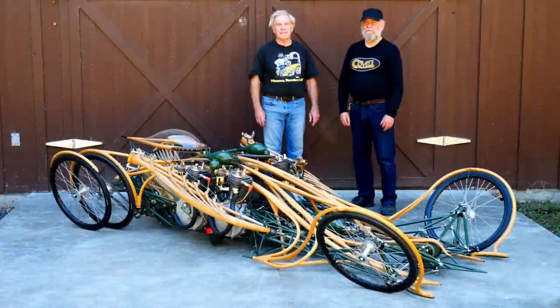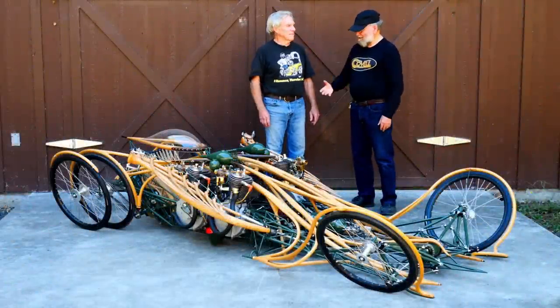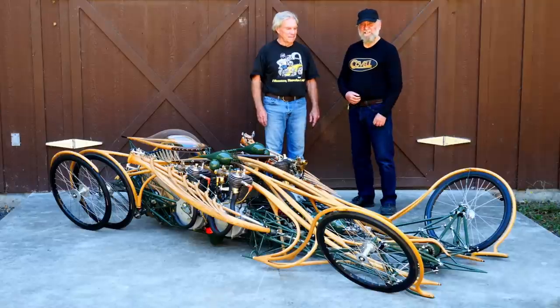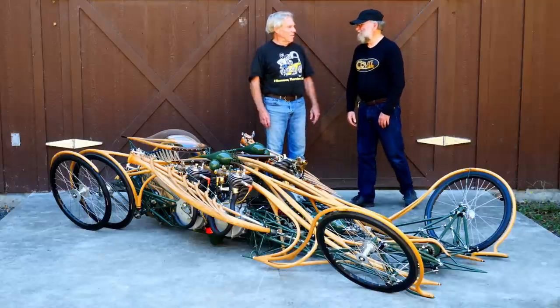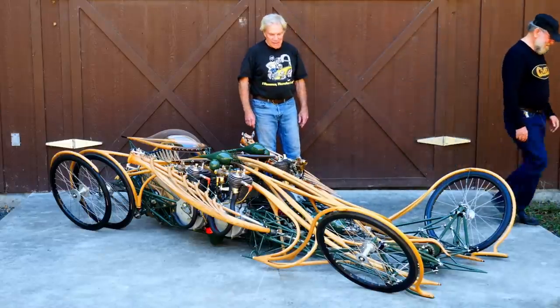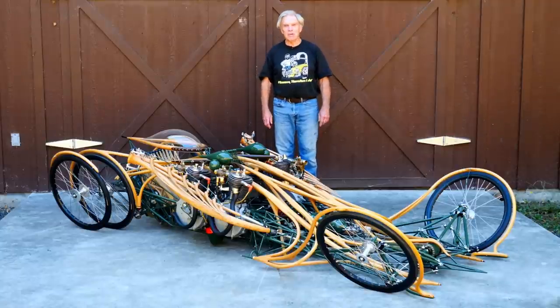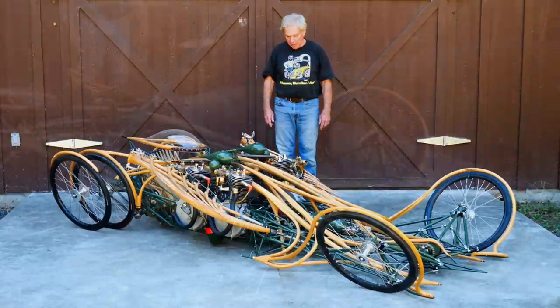We're in Sebastopol, California with my good friend Mike Cooper. He's going to give us a little tour of his brand new sculpture called Chain Reaction. Take it away, Mike. Chain Reaction was a title that Ron came up with as we were driving down to the Grand National Roadster show back in January.